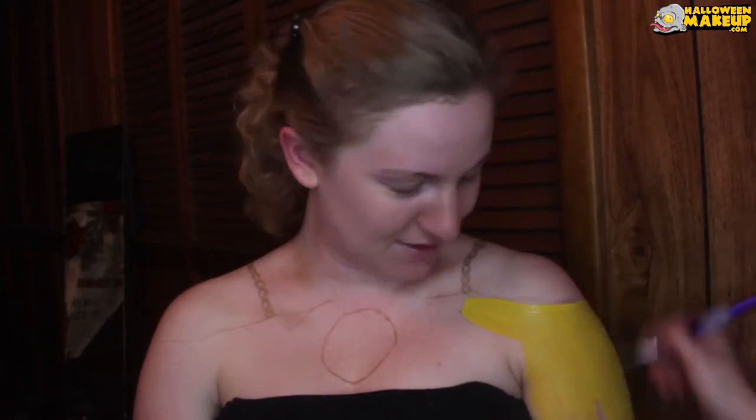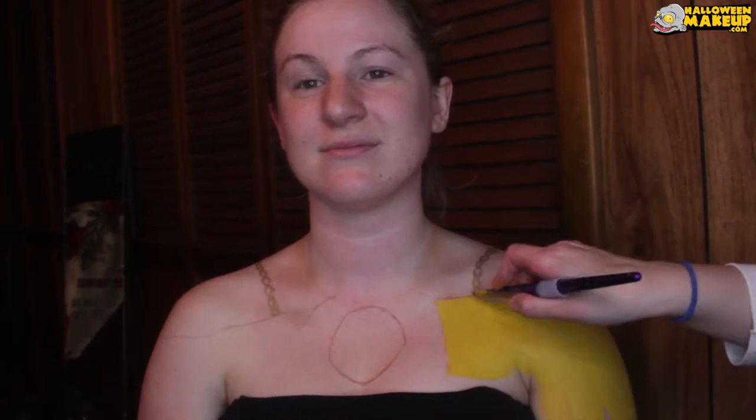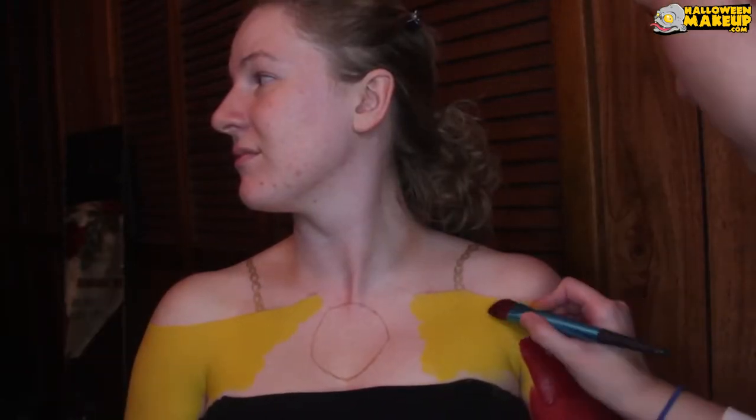The shirt is going to be red but I'm starting out with a yellow base — this is yellow Mehron Paradise paints. The reason I'm putting down yellow first before the red is because the red I have is really dark, so I'm putting this yellow down to kind of put some vibrance behind it. It's gonna give us more of a cherry red versus the really intense dark red which is what my red color is.